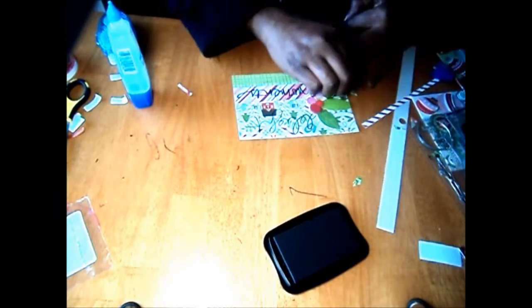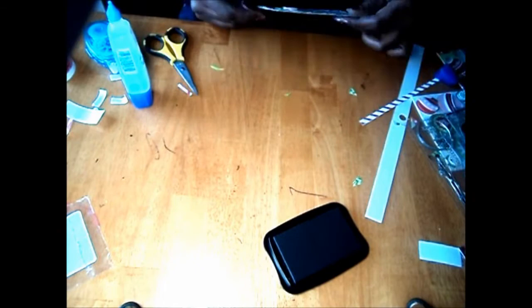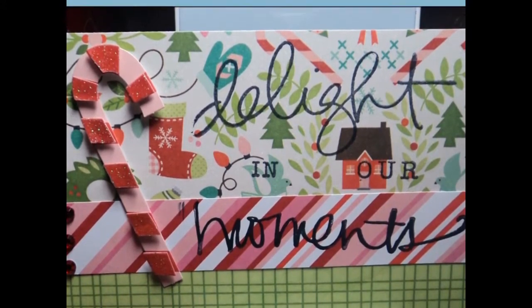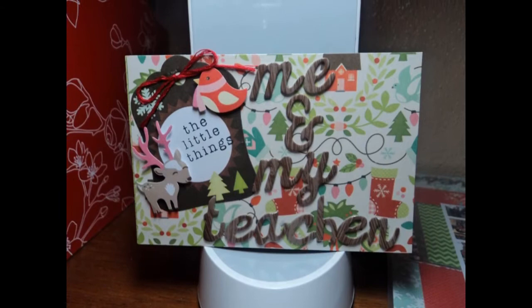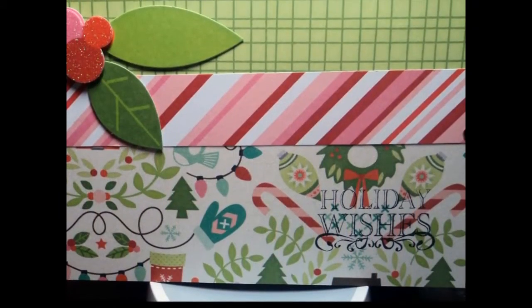I'm cutting another peppermint strip and just starting over. I'm stamping the word — it's 'moments,' not 'memories' — over again. Then I'm putting that holly leaf there, and I cut it a little bit so it'll fit into the page protector. My camera turned off and I had no idea — I was still scrapbooking. Here are the pictures: I ended up taking a holly leaf off and putting a candy cane. This is my title — 'me and my teacher.'